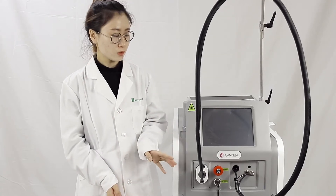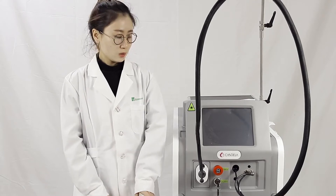Today, let me introduce our gentle Maxper, multi-functional 755 nanometer combined with the 1064 nanometer laser.